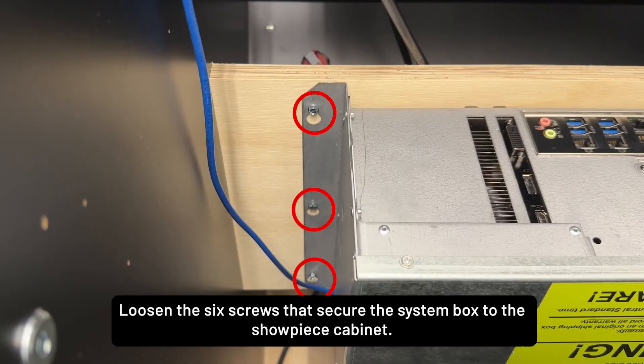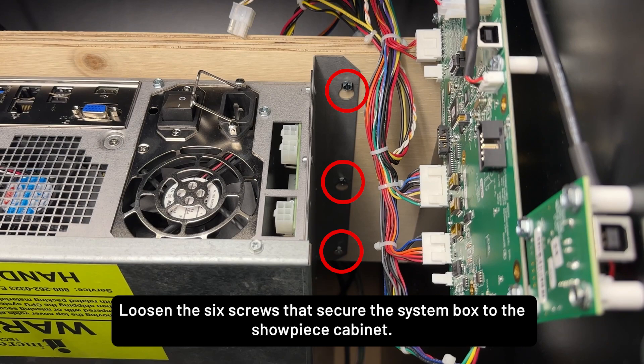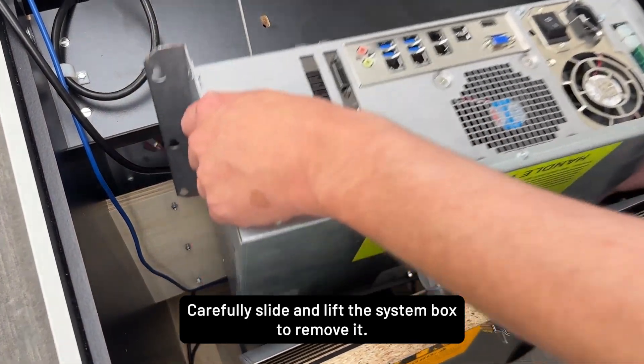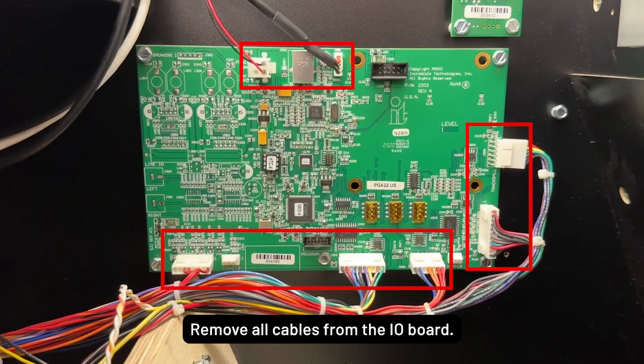Loosen the six screws that secure the system box to the showpiece cabinet. Carefully slide and lift the system box to remove it, then remove all cables from the I.O. board.